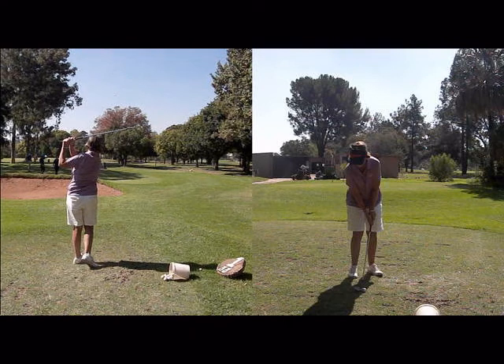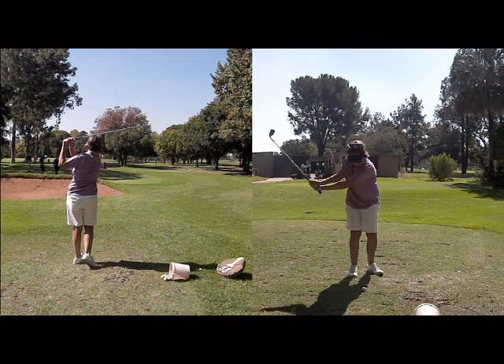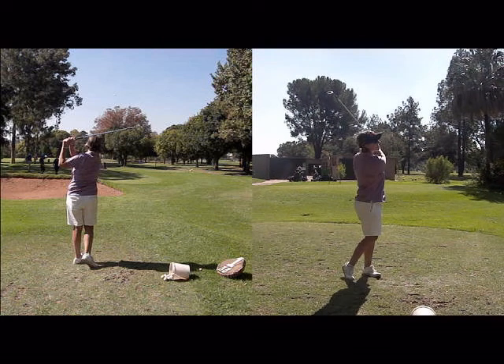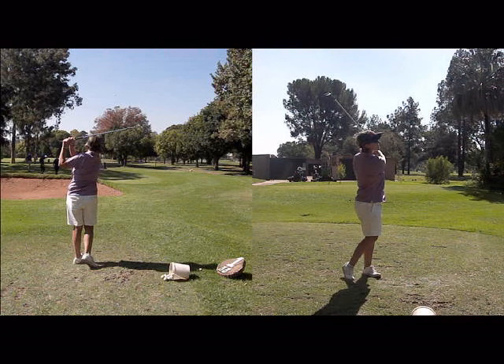As always with a short game or chip shot, make sure that your chest turns through the shot, so that you're not trying to scoop the ball in the air and you're relying on the loft of the club — or the added loft of the club in this case — to get the ball up in the air.